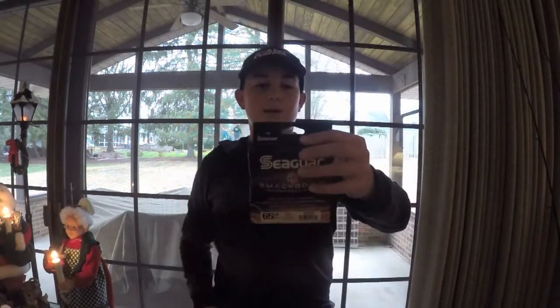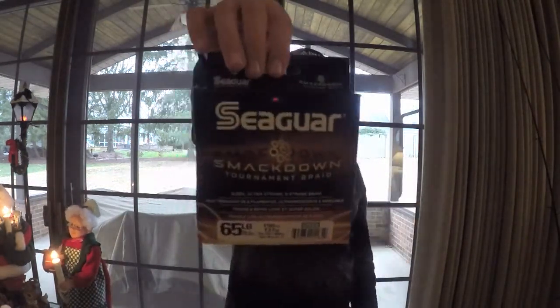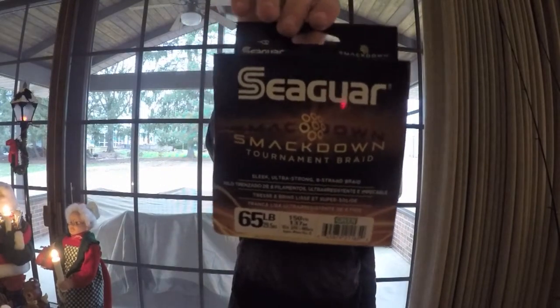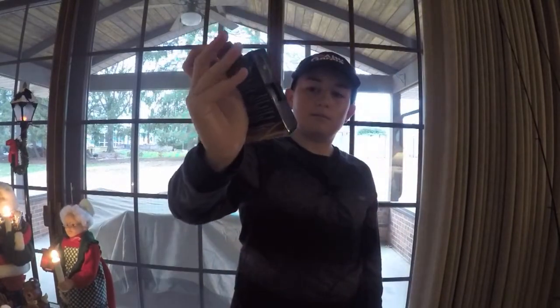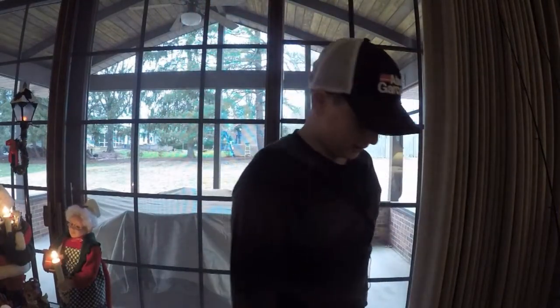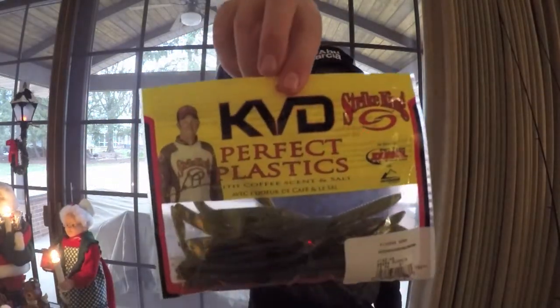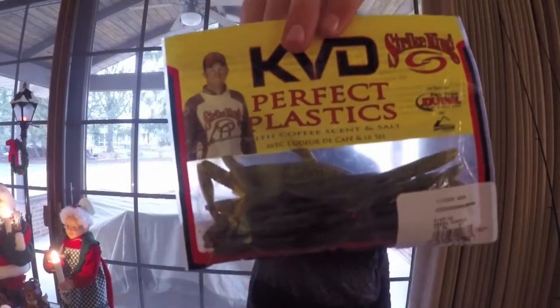Next, also from Seaguar, we got some Seaguar Smackdown Tournament Braid, 65-pound in green, 150 yards. Next, let's get into some of the baits. First I got some KVD Perfect Plastics finesse worms.